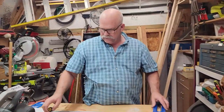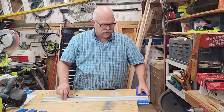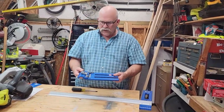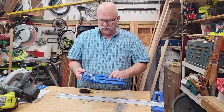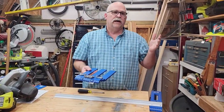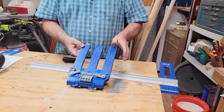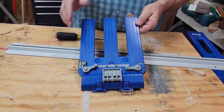You've attached the sled, and this is how that works — you just run it along the edge. Now, the next thing you want to do is attach the sled to the saw you're going to use. Kreg has this set up where you can use either a left-handed blade or a right-handed blade. If you're using the left blade, you put the blade in this slot; if it's a right blade, it'll be in this slot.